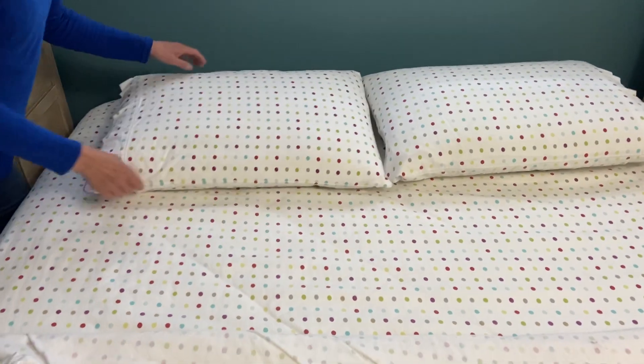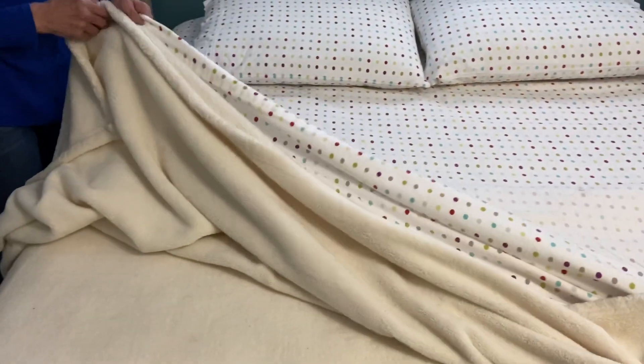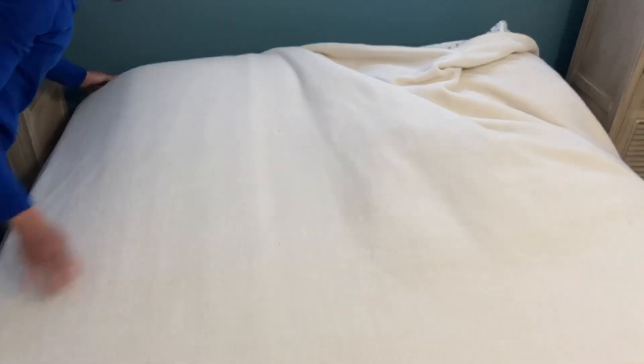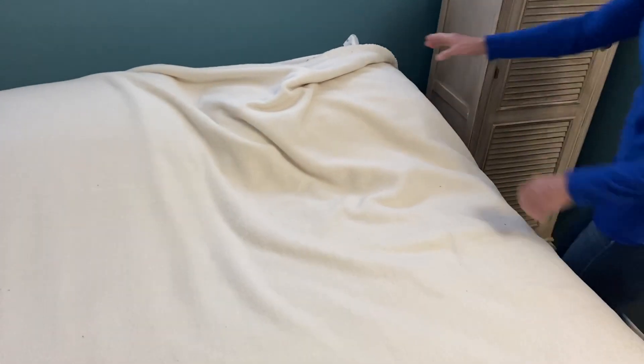I have a sheet and a blanket that I sleep with, so I'm going to put them together like this, put them in my hand, and pull them over my pillows like that and straighten it up. Sometimes you may need to go around to the other side and straighten up the other side.